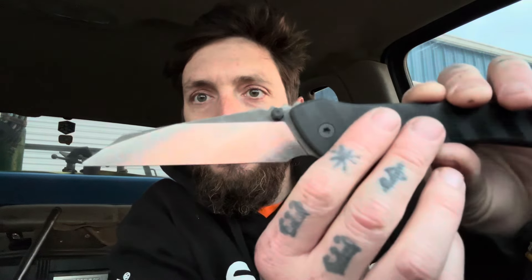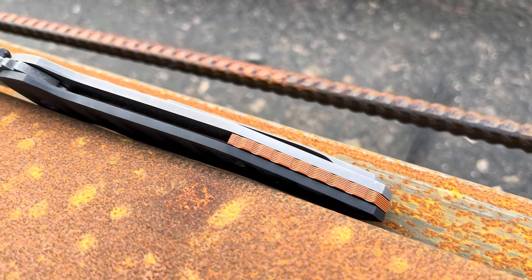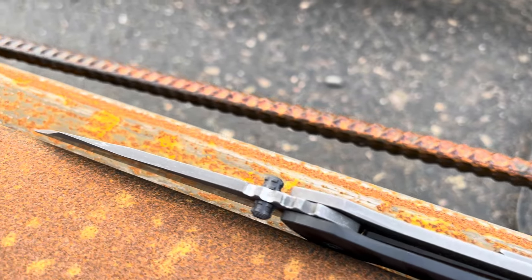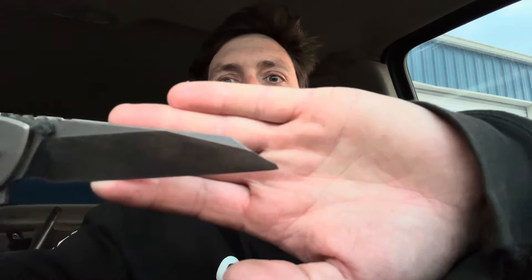All right, let's give her a flip. Whoo, baby! Look at that. Oh my god, it's thin behind the edge. Jeez. Yeah, that's crazy thin. Really interesting tip. At first when I first saw it, I thought it was broken off, but it's actually not. It's like a little mini sheep's foot down at the end of the sheep's foot. It's kind of cool. It's going to serve the same exact purpose of a regular sheep's foot, you just have a little bit less of a fragile tip there.